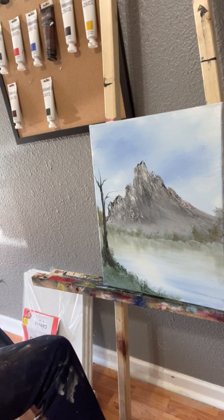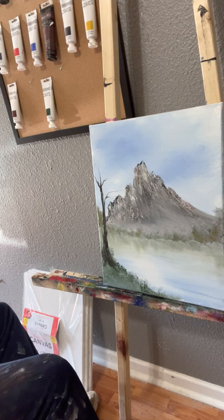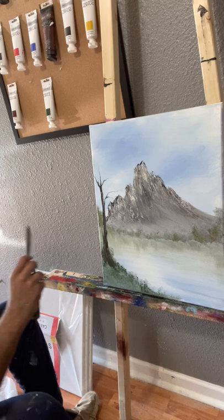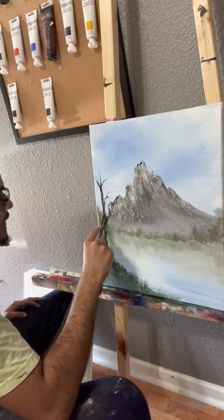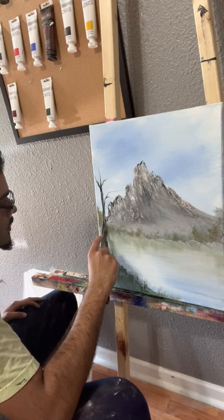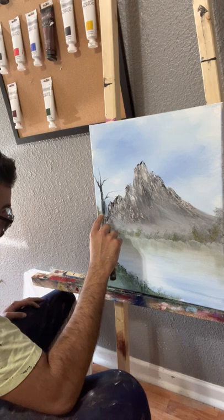This might look better with a palette knife. I'm going to wipe the palette knife off, get some white on it, and shoo — I am feeling it.